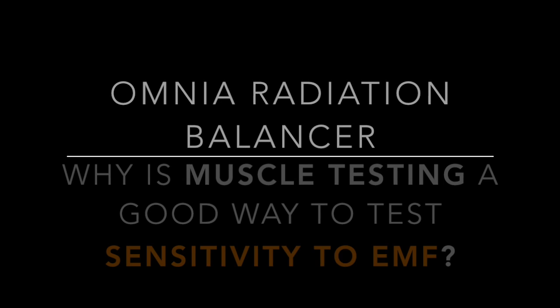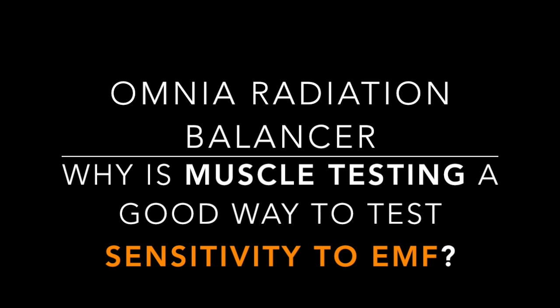The Omnia Radiation Balancer presents: why is muscle testing a good way to test sensitivity to EMF? Today we're going to talk about the human energy field. David Wells, an osteopath and kinesiologist, is here to answer questions about how EMF can affect our body's energy field. My opening question: what is kinesiology?